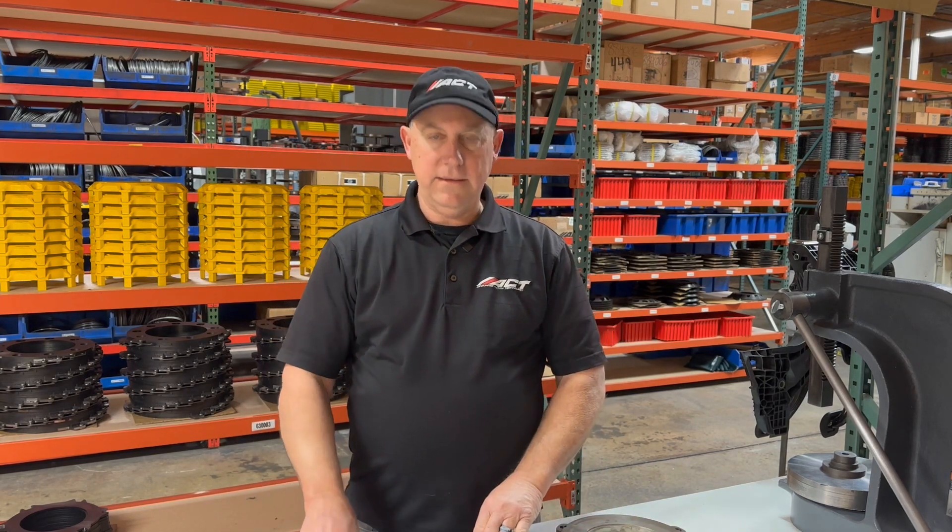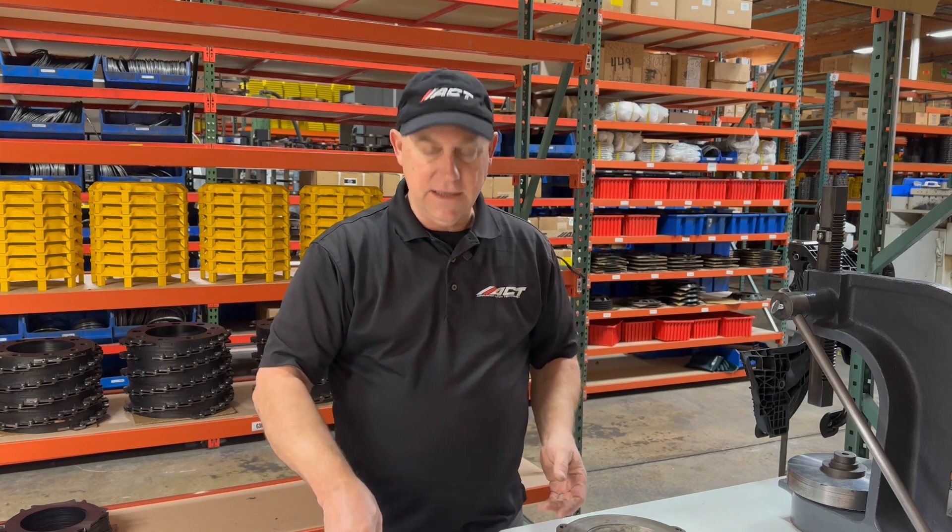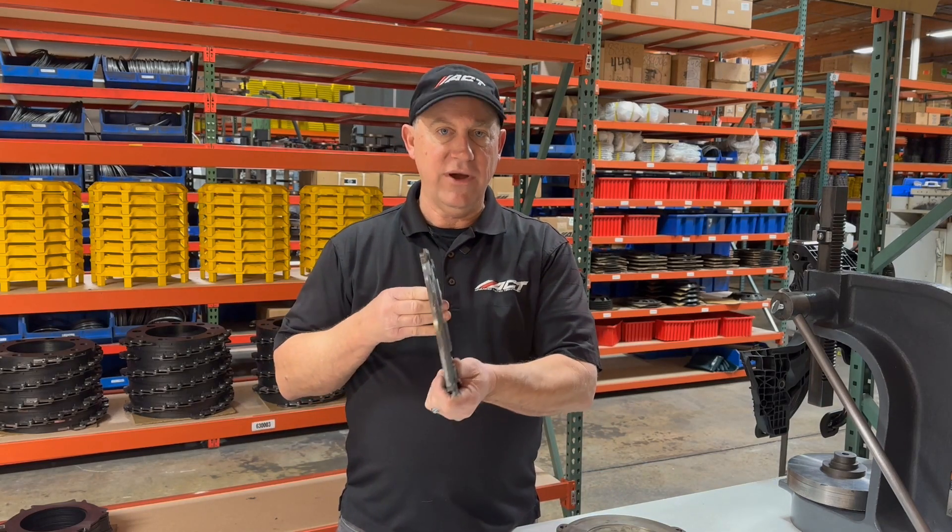The only time we really see gray iron castings is in low horsepower applications, or on a diesel truck that has a really big casting and it's not turning high RPM. Or we see it on the aftermarket where they make copies of the original equipment but want to go cheap, and they put in a gray iron casting — and that could be scary.